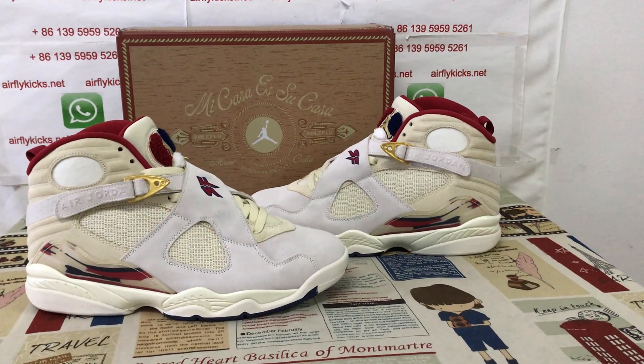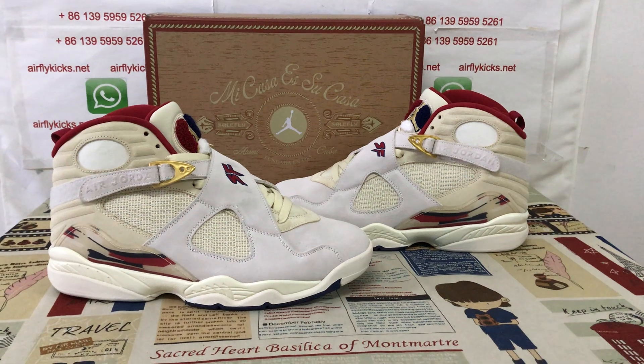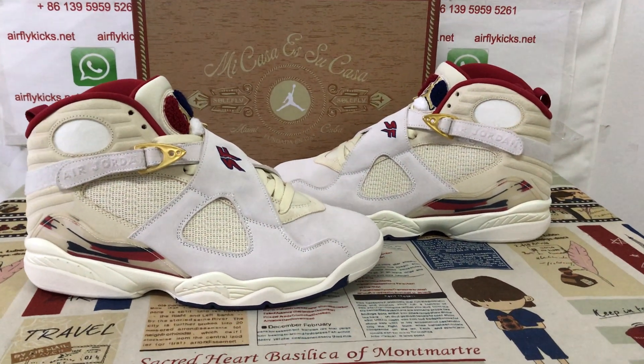Hello friends, today let me show you the new SoleFly Jordan 8 Mi Casa Es Su Casa.